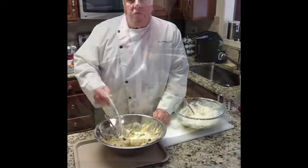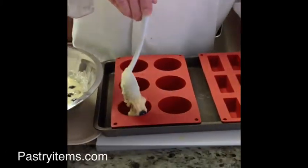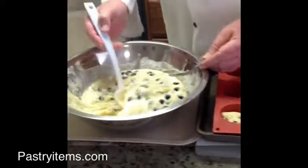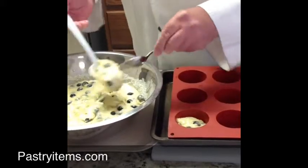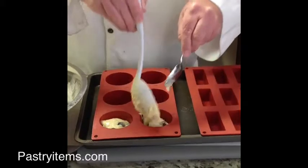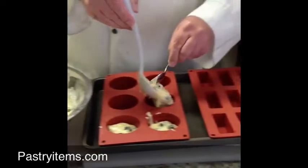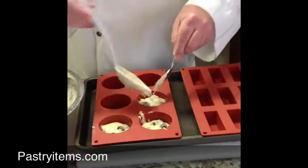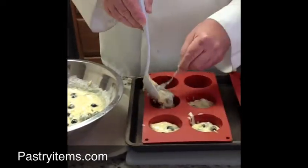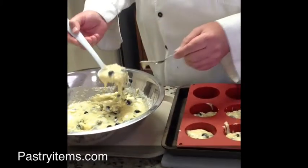We have the Luque muffin mold. Now that we have Amber's muffins made, we're going to fill the mold two-thirds of the way full. This mold is by Luque — we sell these at PastryItems.com. It comes in a variety of shapes and sizes, it is non-stick, and you do not have to pre-oil it in any way, which is really nice. It saves on calories, and when this is finished I'll show you that the muffins will pop right out.